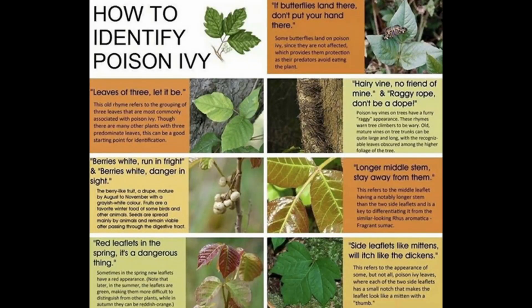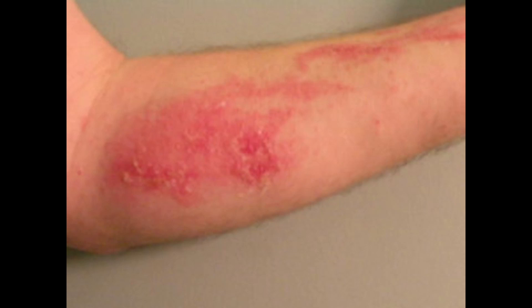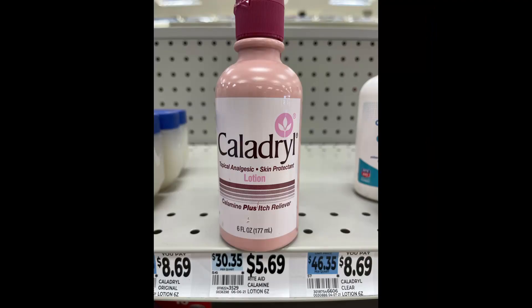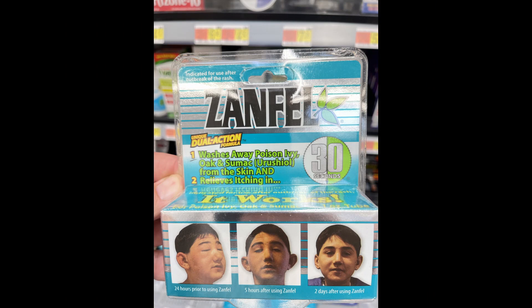Those flyers you see around parks help you identify what poison ivy is and show you quite a bit. But here's an even better one that shows you poison sumac, which is worse than poison oak and ivy put together — you've got to watch out for it. And here is the rash — this is some poor person that came in contact with poison ivy, poison sumac, or poison oak. There's calamine lotion, and that's one of the only ways to alleviate the itching. Zanfelt is the only cure I know of that will actually get rid of poison ivy.